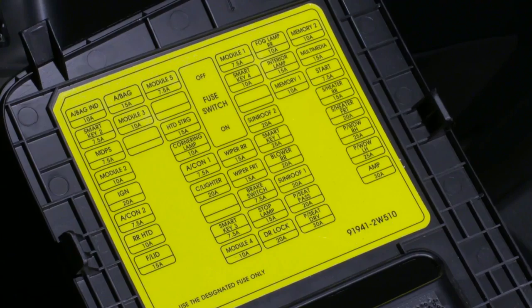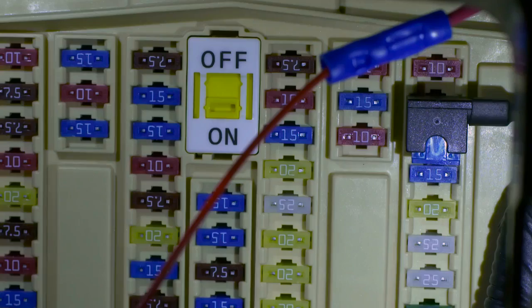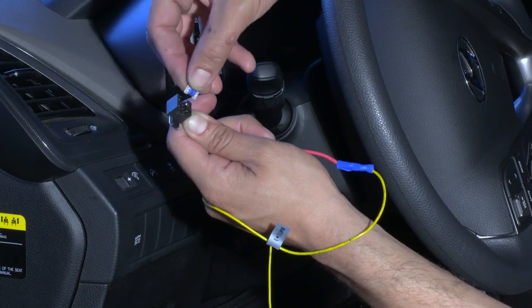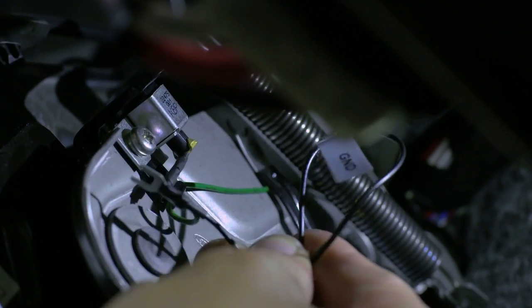Now locate a constant power fuse, which is always powered. Examples: emergency lamps, cab light, or tail light. Remove the constant power fuse. Insert the constant power fuse into the fuse tap's empty slot. Insert the fuse tap at the location of the removed fuse. Fix the wire labeled GND black to a metallic part of the vehicle's frame to ground the power.